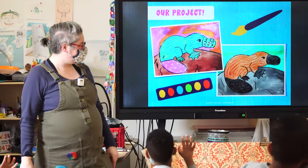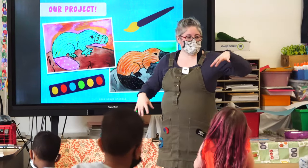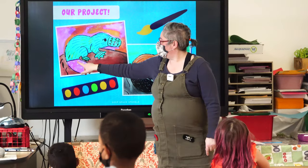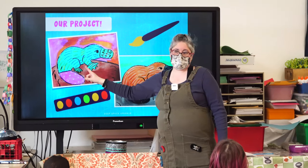It's a platypus. It's a duck, but it has a bill that looks like a duck. It has feet with webs in it so it can swim really easy. And the tail looks like a beaver's tail.